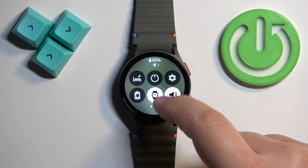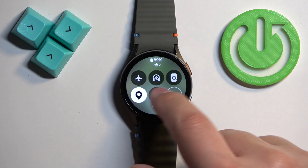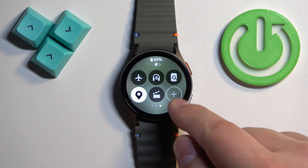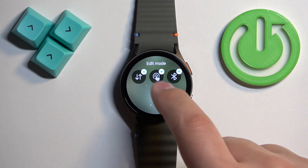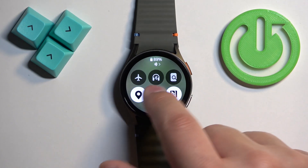If you're on the home screen, you can swipe down from the top of the screen to open the quick panel. As you can see, there are different icons here, but by default the NFC icon won't be on this panel. You can tap on the plus button to find the NFC icon and tap on it to add it.